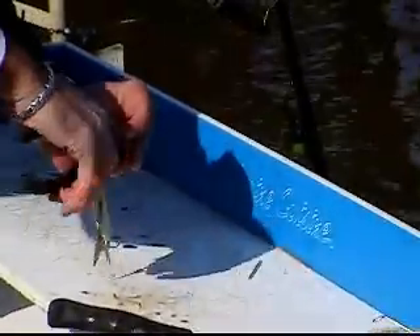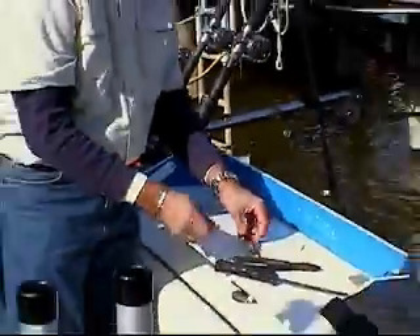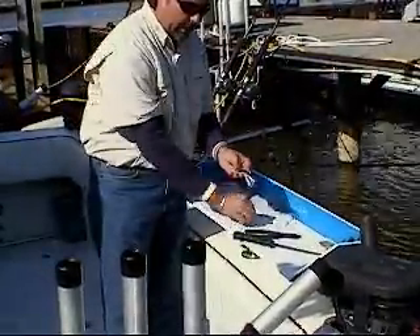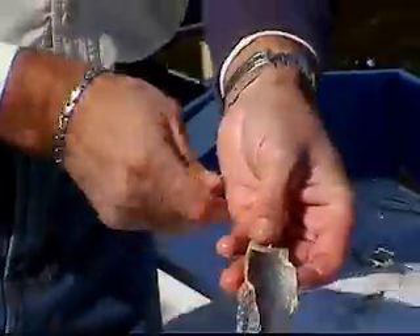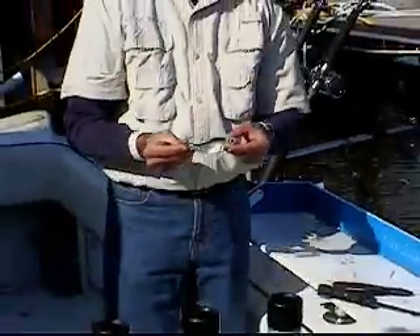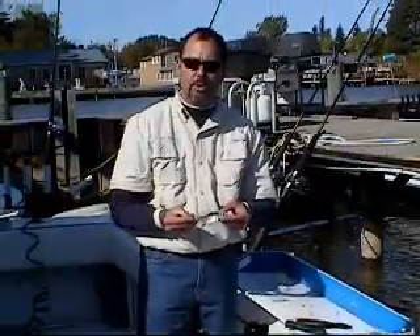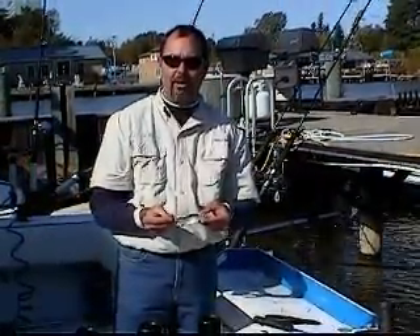Trim it, clip it, and pin the back so that your hook ends up at the back of the tail, right in the V of the tail. This is essentially what you end up with. It's a really nice rig. It runs great and it was a deadly setup, especially for King Salmon all year long.